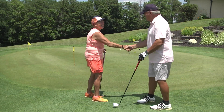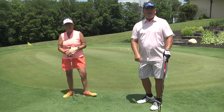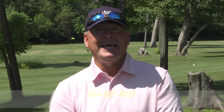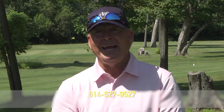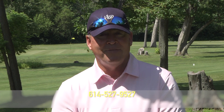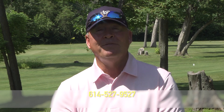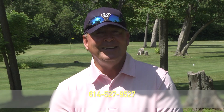BJ, you did great! We'll be right back with more golf tips. If you'd like to be a guest on my show, simply give me a call at area code 614-527-9527.